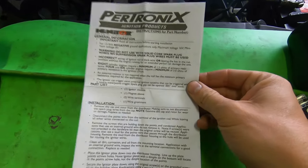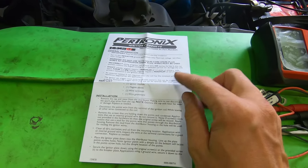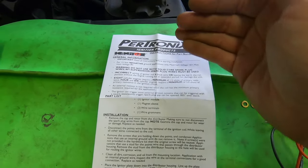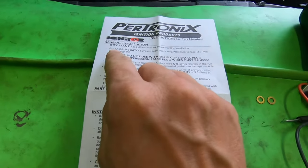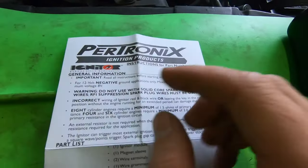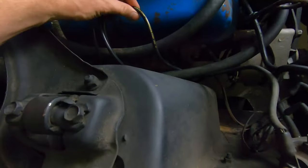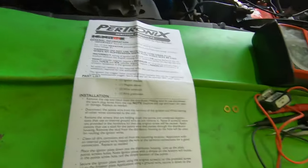The very first step before you begin anything is read your instructions. There are a lot of things you need to be aware of when you install these units. I understand people can get overwhelmed with electrical because it's not everybody's strong suit, but you've got to read these and understand this if you want the system to work properly and last. It's going to be a 12-volt negative ground, which is all your classic Mustangs with alternators. Do not use solid core spark plug wires — RFI suppression spark plug wires must be used, which pretty much anything nowadays is labeled as suppression.